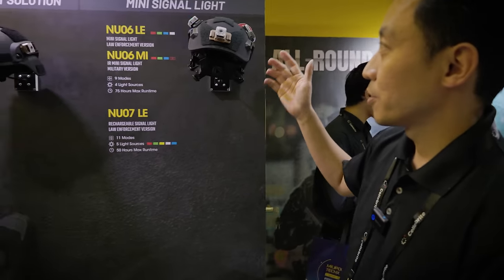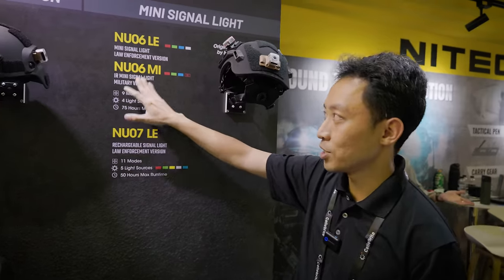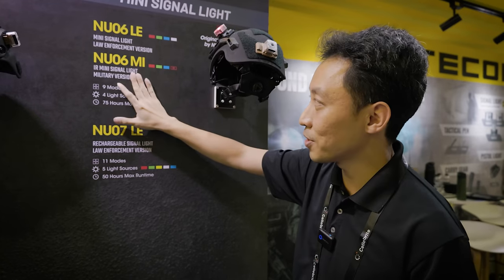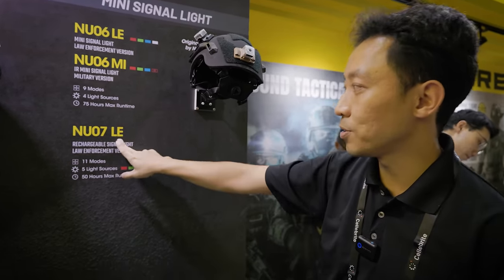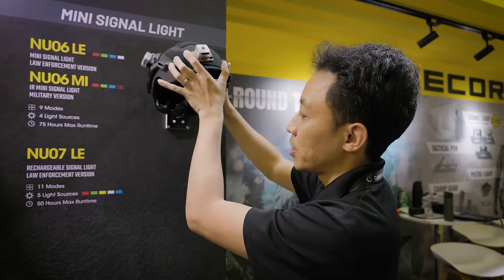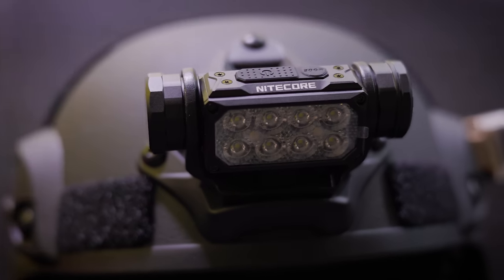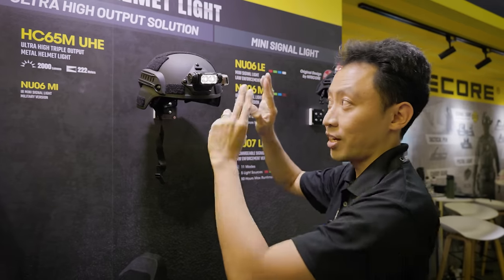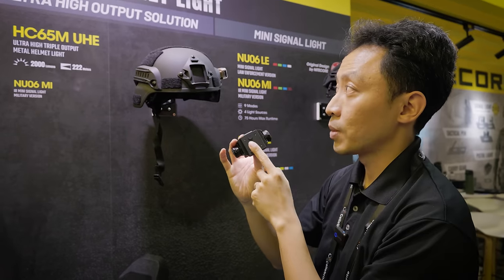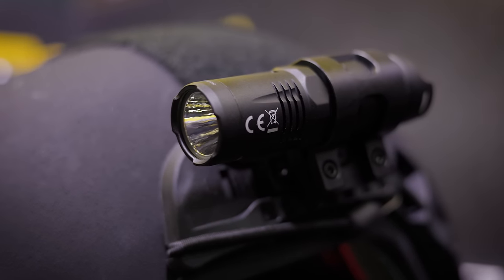Moving on to the headlamps — we've got a whole series of mini beacon lights. We've got the NU06LE for the law enforcement version. The difference between NU06 variants: LE is law enforcement, MI is military. Military is the only one with IR lights. Then we've got the NU07LE — the only difference between the smaller and the bigger NU07 will be the yellow light. These are also new headlamps — the HT65 UHE. The consumer version has a headband strap, whereas the M version is military, coming with a mount on the front of the helmet. There's also the MT10C side helmet mount if you don't want it mounted in front.